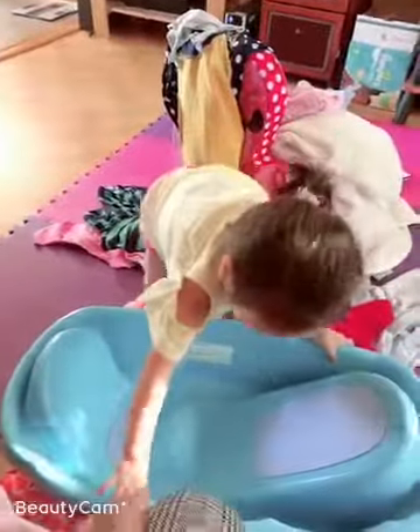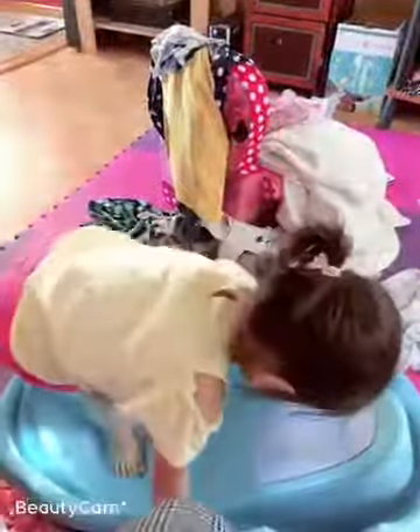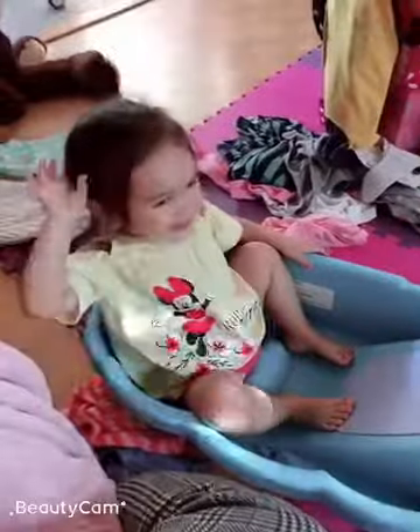So we got cilantro, basil in here, and some Gussma. Gussma. Gussma.